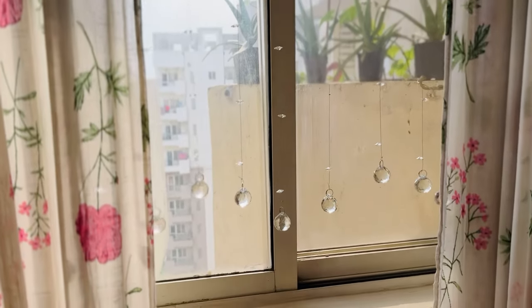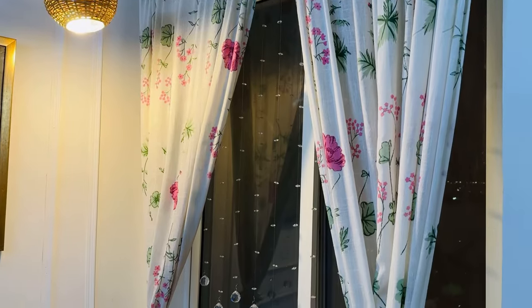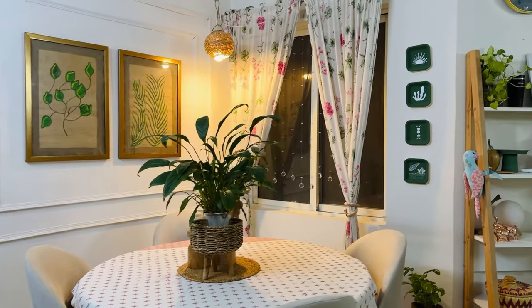The reflections on the wall and floor look so pretty! How do you feel about this idea? Let me know in the comments section. And this is the night view — when we are sitting here at dinner, the feeling is very different, especially in the rain.